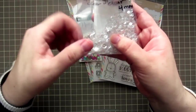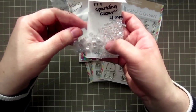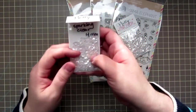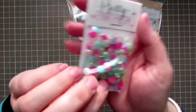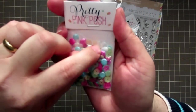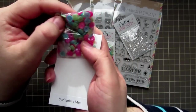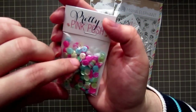Obviously I'm running low on the six millimeter because I use them on everything — they're so sparkly and pretty. And then she came out with the spring mix, which is really, really pretty. You get these little pink flowers, the larger white flowers, and then a really pretty assortment of aqua, green, yellow, and pink.